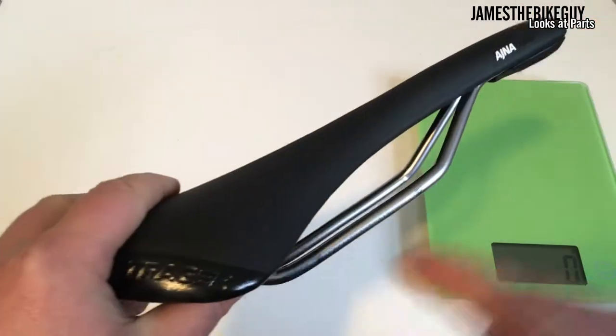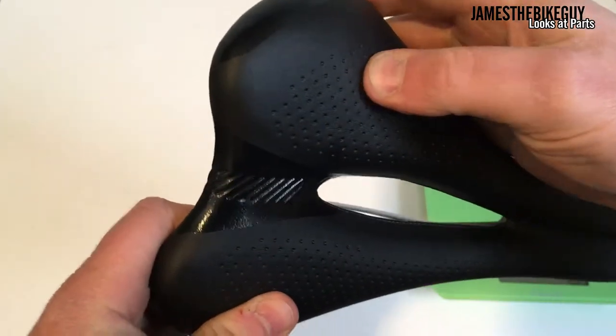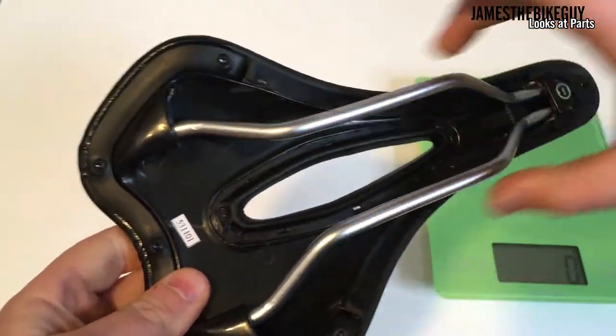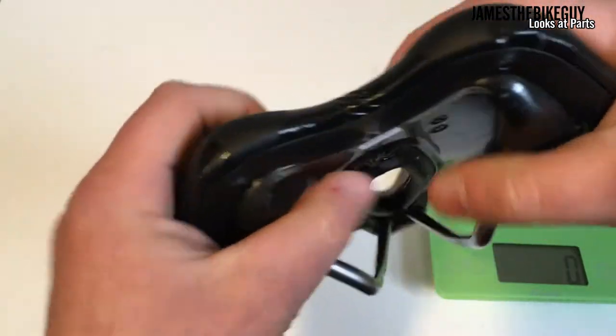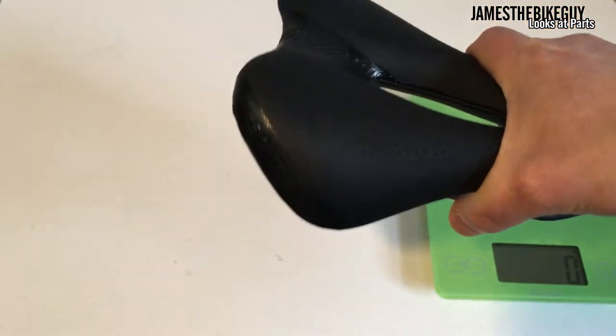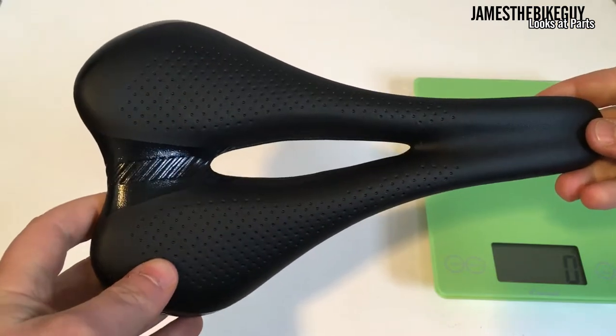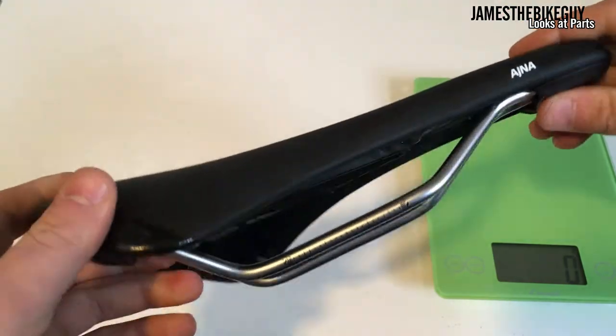The Comp version comes with chromoly rails, a nice padded saddle, and a nylon shell on the bottom, so it does have a little bit of flex to it, which is good for some of those longer rides. It also has a cutout through the center of the saddle so that you have increased blood flow.